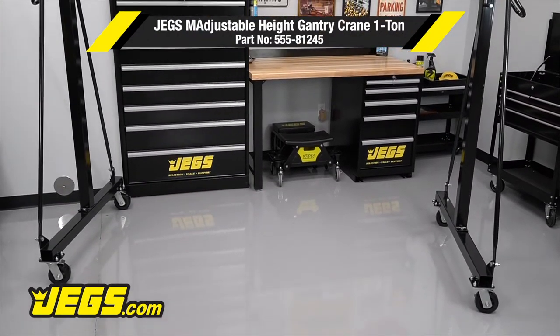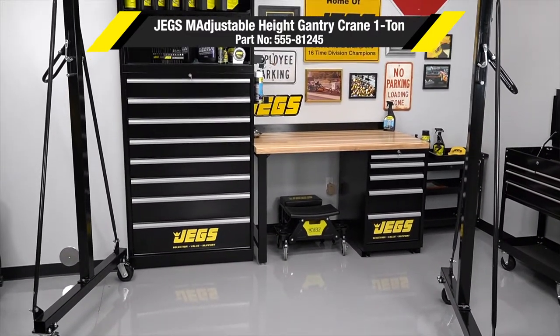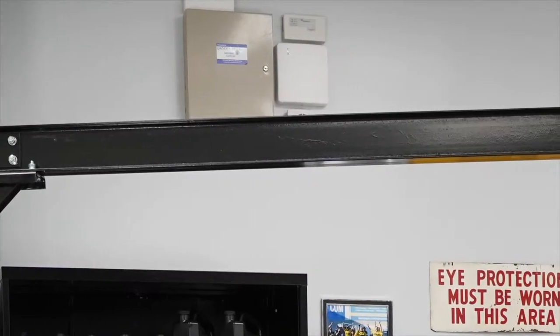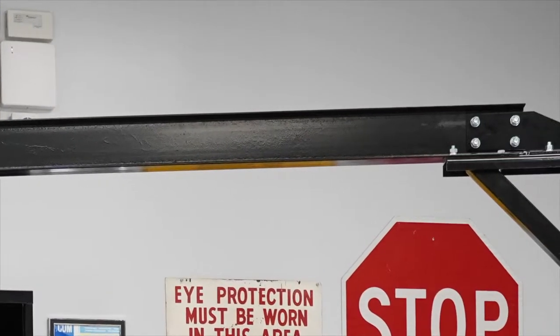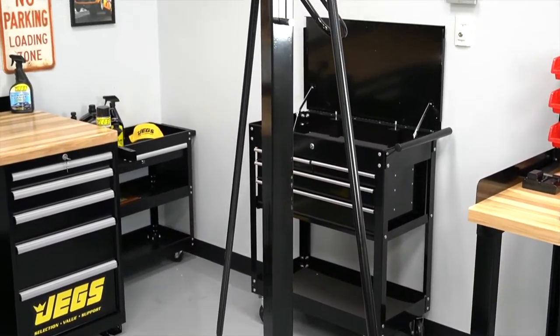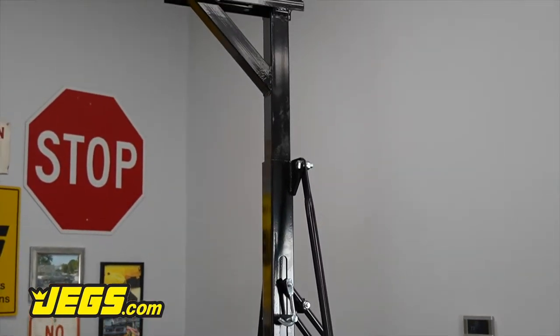Jage's Gantry Crane is the ideal tool when heavy lifting is essential. With an adjustable height from 7 foot 11 inches to 11 foot 9 inches, a span of 7 foot 10 inches with a 1 ton capacity, expensive equipment is unnecessary. This gantry crane will get the job done efficiently and economically. Assembly is quick and easy and its portable design allows for simple transport.